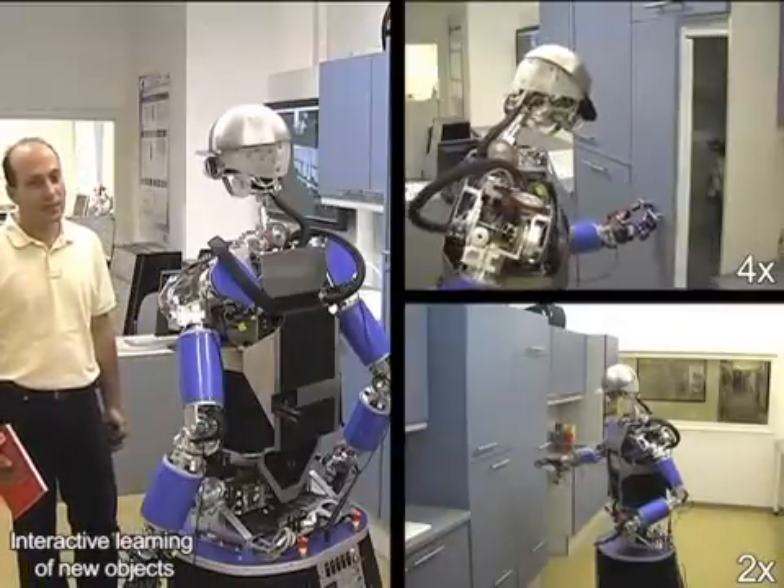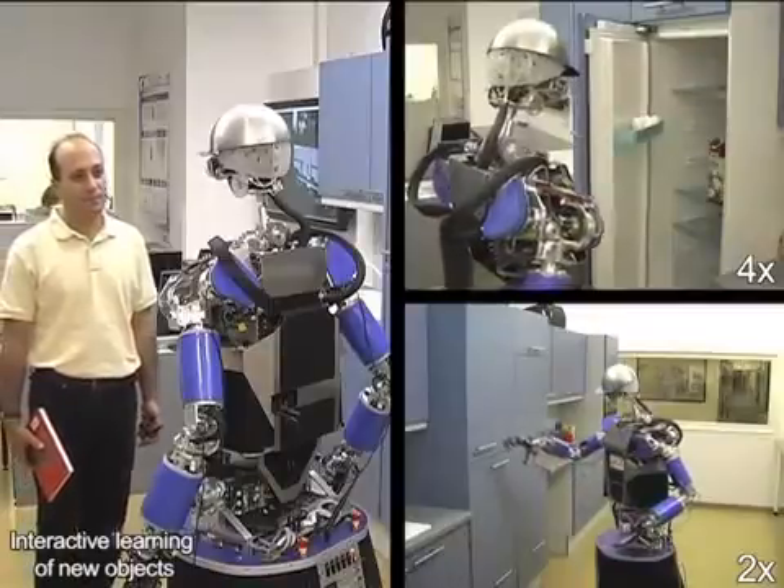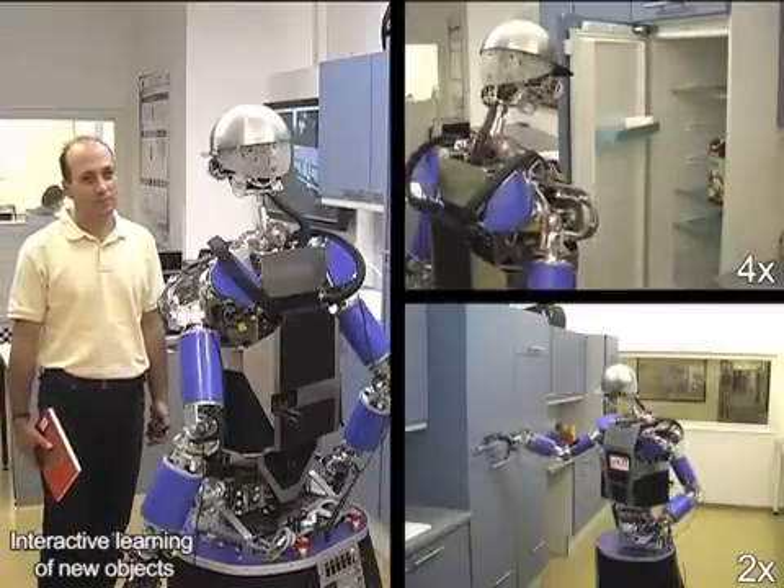Is that right? Yes. I have learned the object with name book advances in robot control.